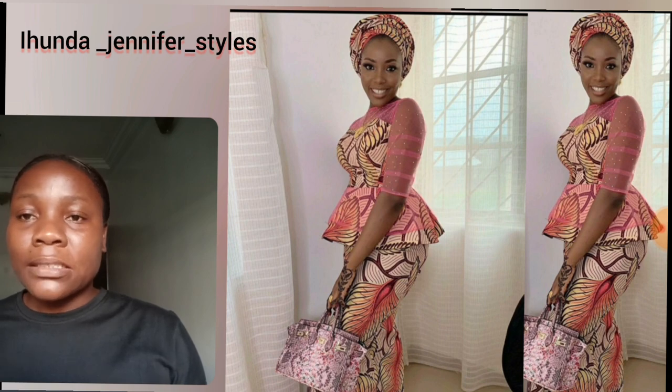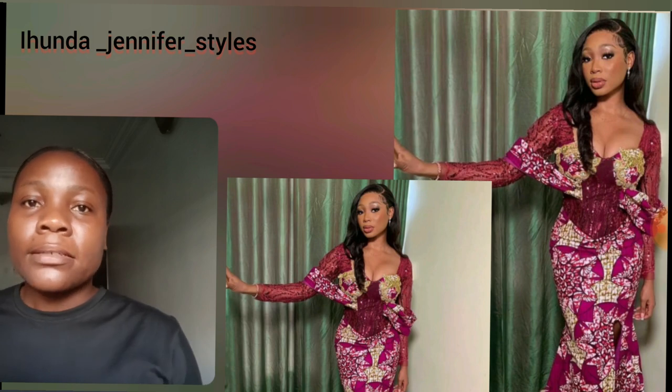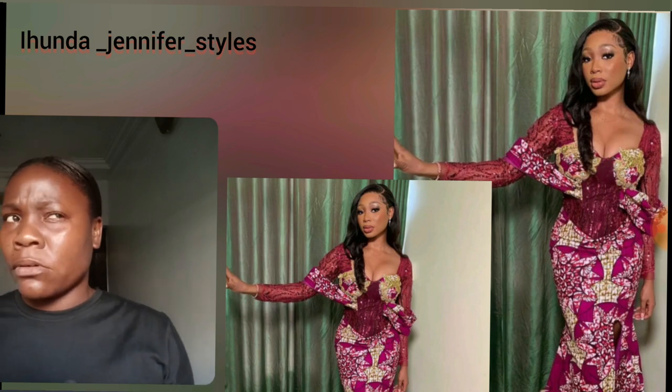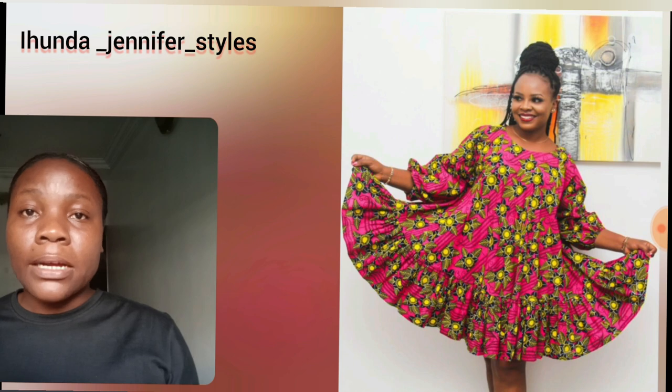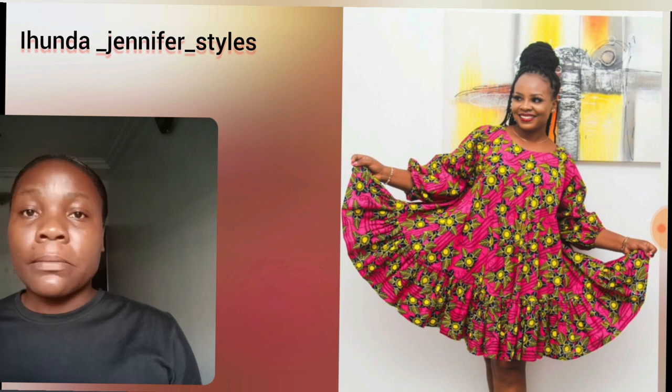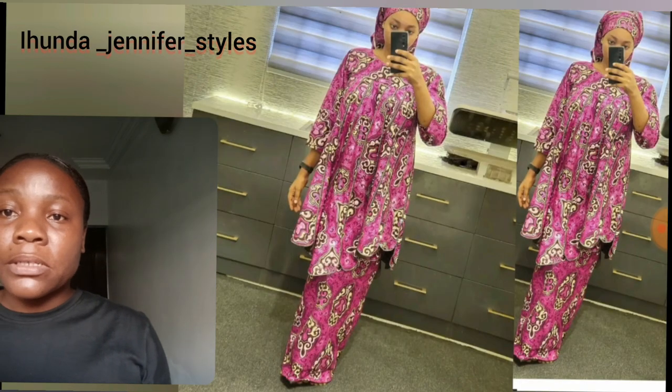What do you think about this one? Please let me know your best styles you can design with your pink ankara prints — let me know in the comment section. I know that for over two or three months my comment section was turned off, but now let me know your best styles. Which of the pink prints do you prefer? Please let me know in the comment section — it's very very important.